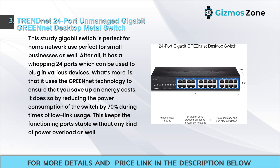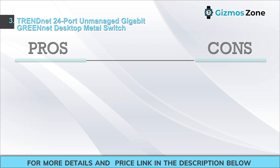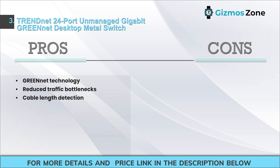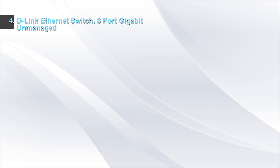This keeps the functioning ports stable without any power overload. Features include 24 gigabit RJ45 ports, a sturdy metal desktop switch with built-in power supply, optional rack mount with rack mount brackets, plug-and-play setup, low noise operation, and TRENDnet lifetime protection. Pros: GREENnet technology, reduced traffic bottlenecks, cable length detection. Cons: 24 ports might not be needed by everyone.